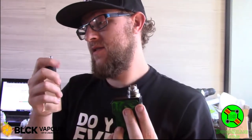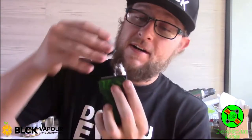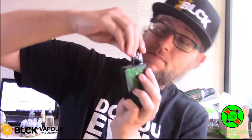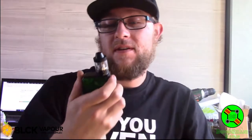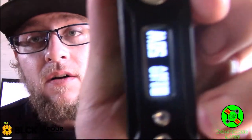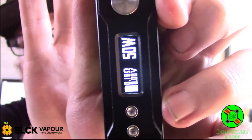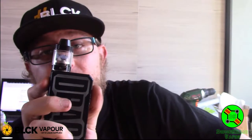Okay, sealed up. I always have the airflow on the dual coil all the way open — you can see the airflow is open on both sides. We're running it at 50 watts on a 0.18 coil. Yep, you guys can see that. Actually I'm going to turn this up to 60 watts — screw it.